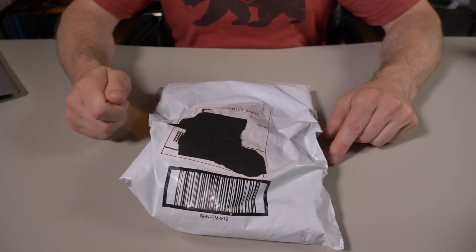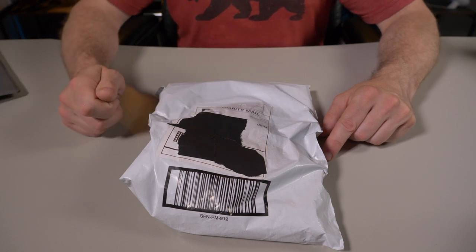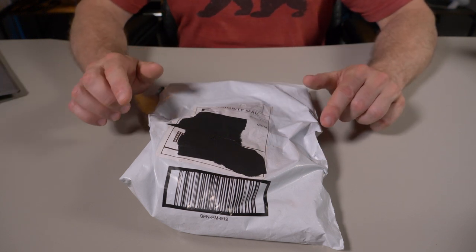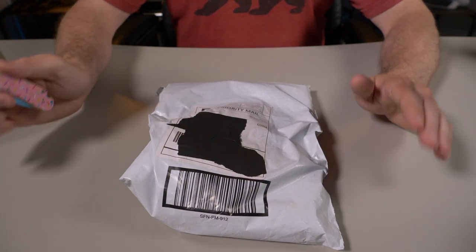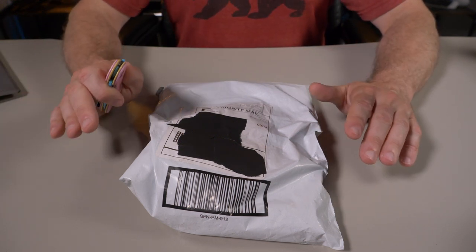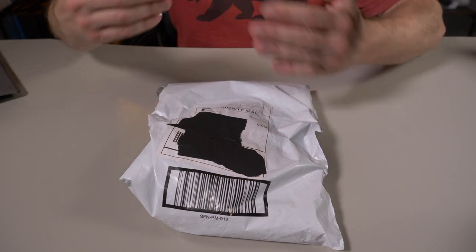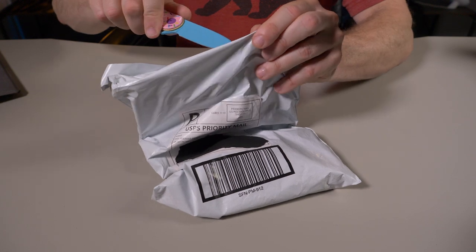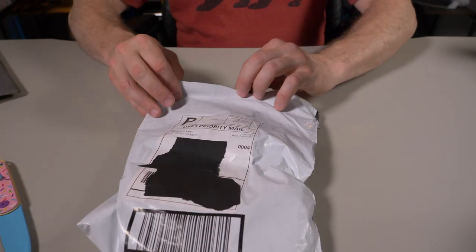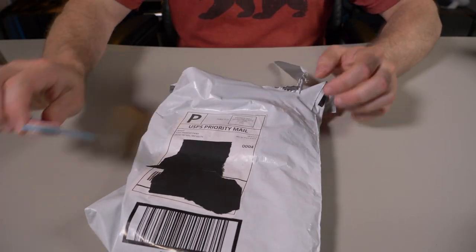I haven't opened this package yet. I'm going to do that on camera with you guys. But I sort of know what's inside here — the brand new Maglock cover plates for the Axwell wallets. I've already reviewed the functionality of Axwell wallets, so this isn't going to be a full review. I'm just going to let you guys know about these new Maglock cover plates and give you my first impressions on them.